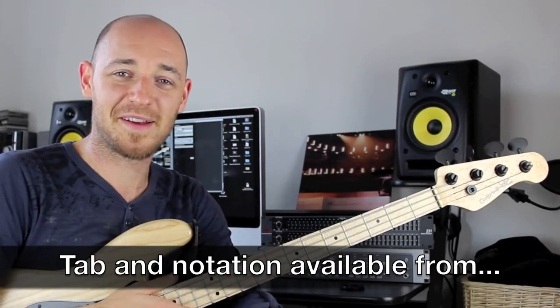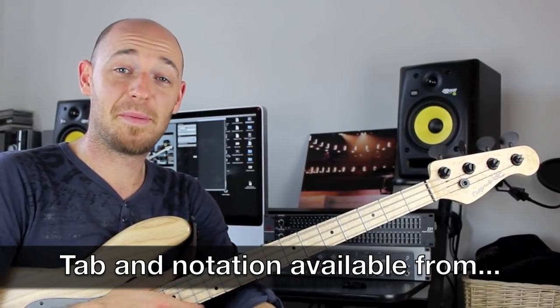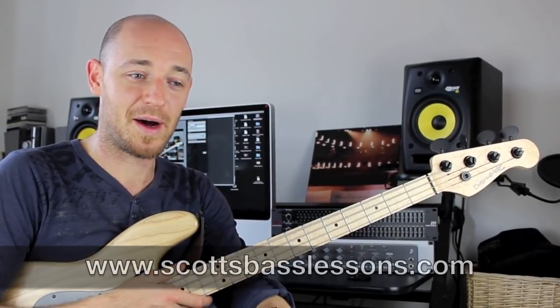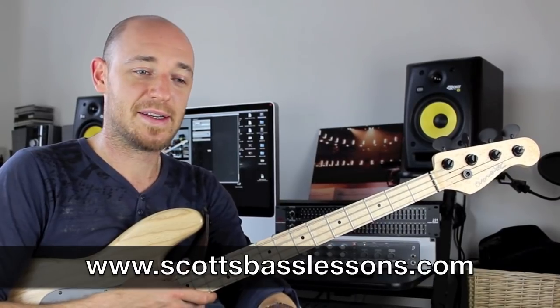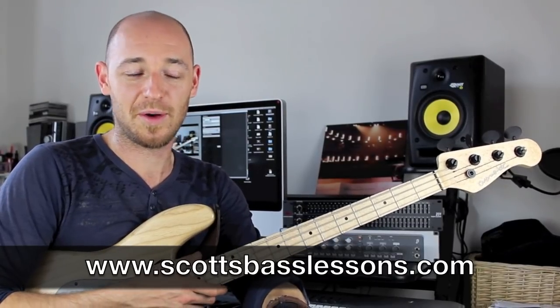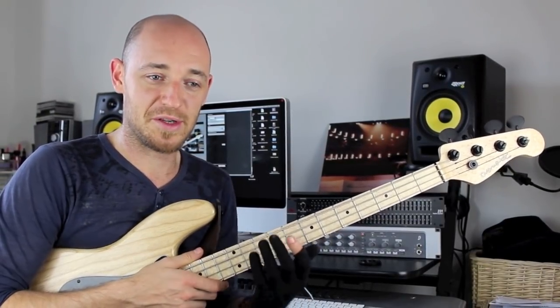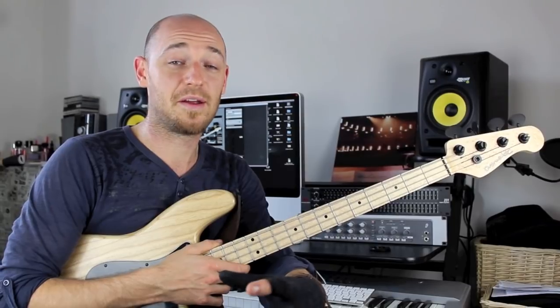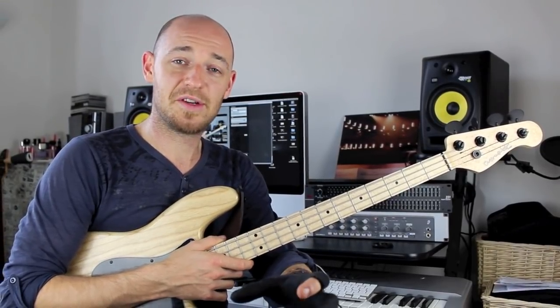Hey guys, how's it going? Scott here from Scott's Bass Lessons. Today I'm going to be talking about percussive ghosts and dead notes within grooves. You'll have heard this kind of thing played by Gary Willis and Jacko and that kind of player. It drove me absolutely crazy when I was a kid because I was trying to learn how to do it — I couldn't get it fluid enough within my playing. So I'm going to give you a couple of exercises to help you on your way. In part two of this tutorial I'm going to take you through a little groove so you can get it under your fingers and start really analysing how you're playing the dead notes.